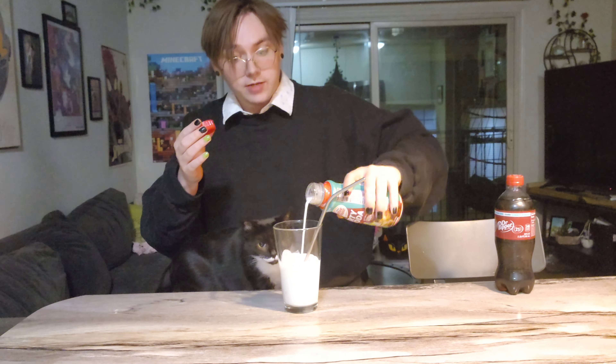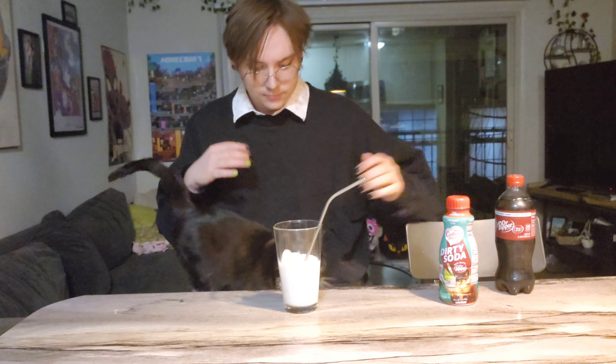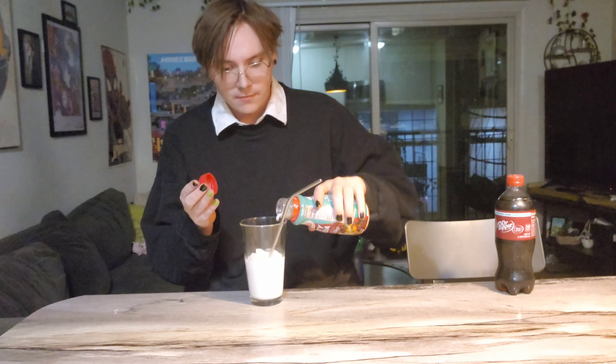I did not expect this to be cream white, which kind of makes sense — it is coconut lime. Should I give this a taste before I add Dr. Pepper? It just tastes like coconut juice. That's actually pretty good. My excitement for this went from low to pretty high.